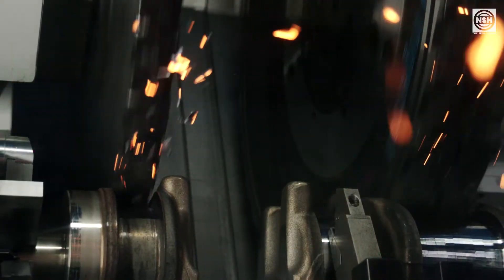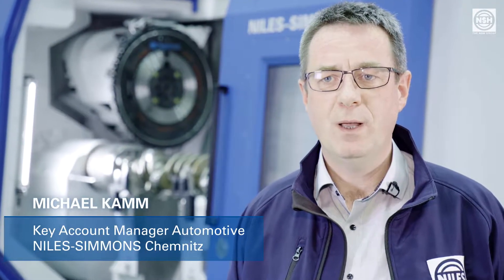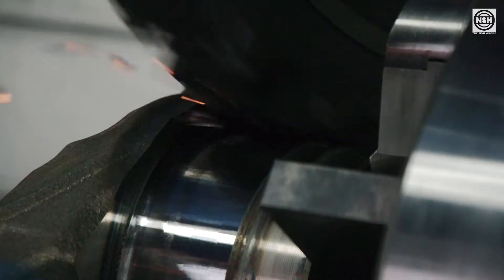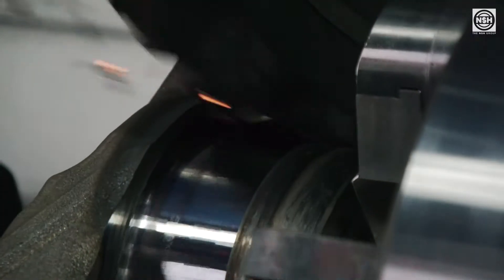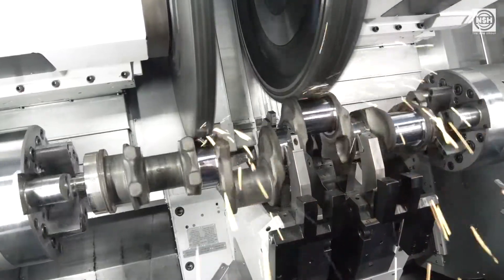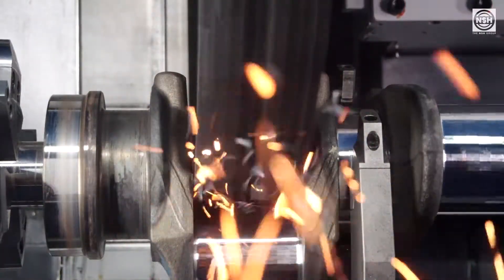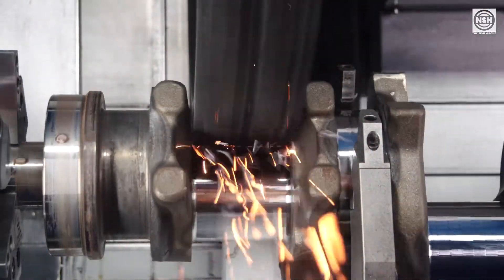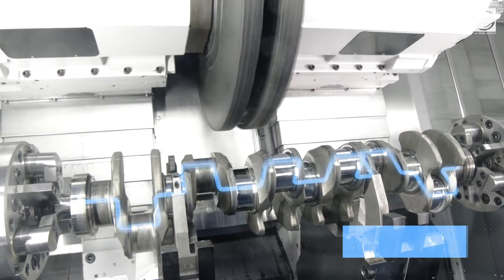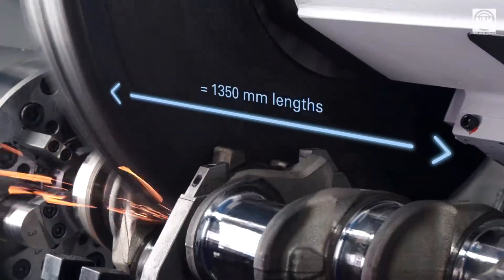Hard milling is a newly developed technology of Niles Simmons for machining of hardened main and pin bearings of large crankshafts for trucks, construction and agricultural machinery engines. Our crank milling centers N20CM and N30CM are predestined for this process, which particularly applies to 4-, 5-, 6-, and 8-cylinder crankshafts with a length of up to 1,350 mm.